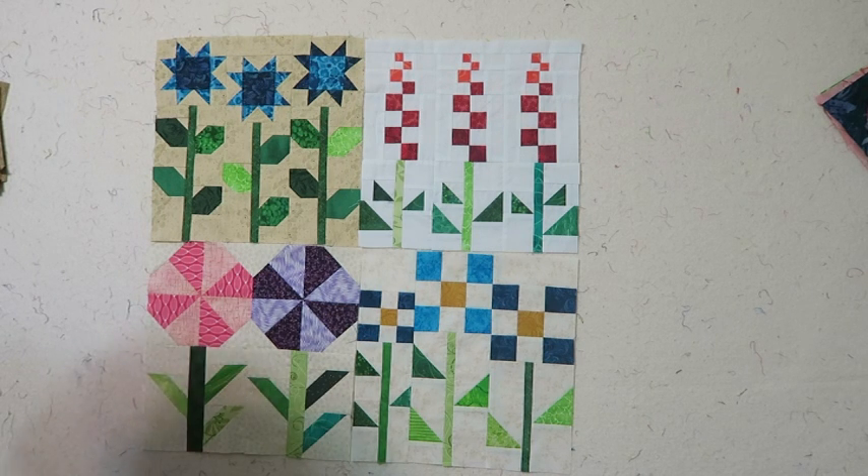If you are working on the block of the month and would like to have your block showcased at the end of the video, please send them to me via email or upload them into my Facebook group T Quilts - T-E-A-Q-U-I-L-T-S. You can ask to be a member and I will approve your membership. Hope to see you next month, bye-bye for now.